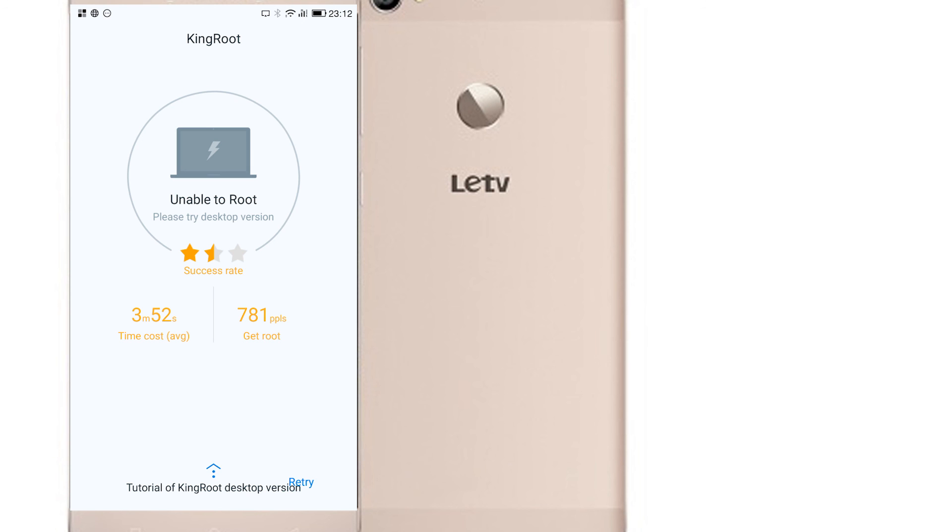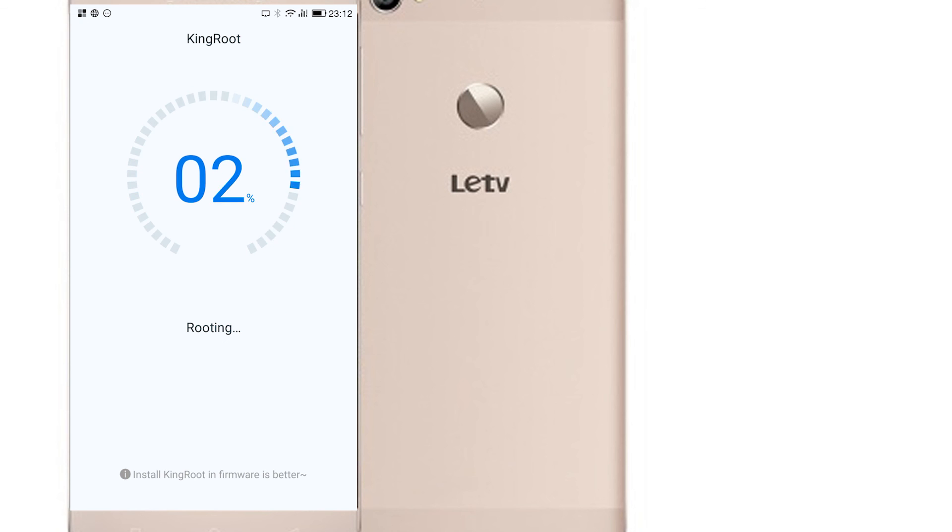Quite funny enough, the first time I did my root this actually failed, as you can see here. I clicked the retry button and it actually did work. I've done some research and some users have reported having to use the root retry around 3-4 times before it works. So do keep that in mind — if it fails, don't give up. Try to repeat the process.